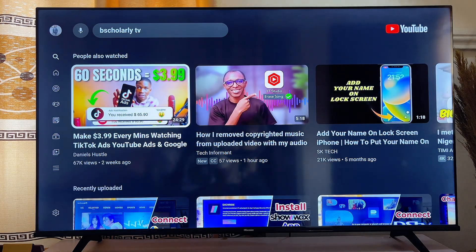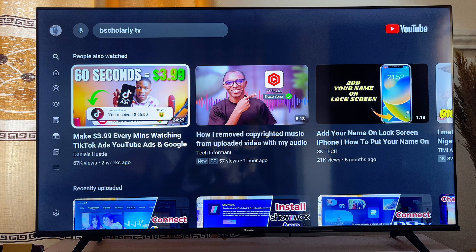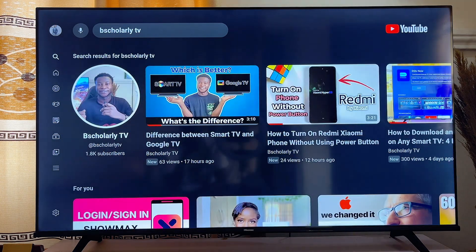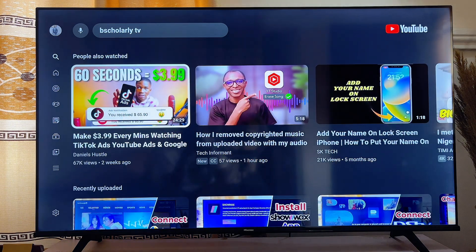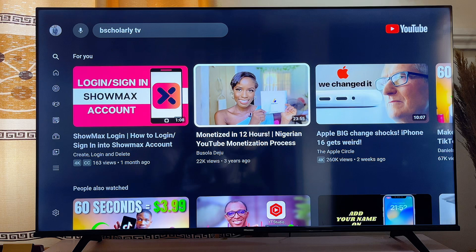In this video I will show you how to turn on and turn off closed captions on YouTube on your smart TV. It doesn't really matter which smart TV you're using, whether it's a Samsung TV, an LG TV, or a Hisense TV — this is going to work pretty well for you.